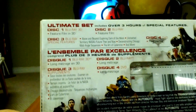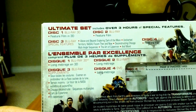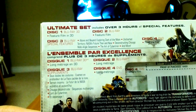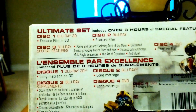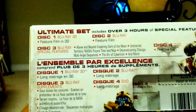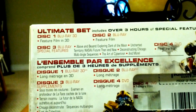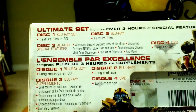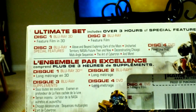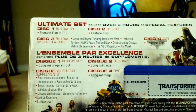Let's take a look at the back. Here's where all the special features are listed. It says the ultimate set: Disc 1 is the Blu-ray 3D, Disc 2 is the Blu-ray feature film, and Disc 3 is another Blu-ray with all the special features — Above and Beyond: Exploring Dark of the Moon, Uncharted Territory, NASA and the Future, Then and Now, Deconstruction Chicago, Multi-angle sequences, The Art of Cybertron, and plenty more. They show lots of good stuff about all the effects. Disc 4 is the DVD and most likely the digital copy of the film as well.